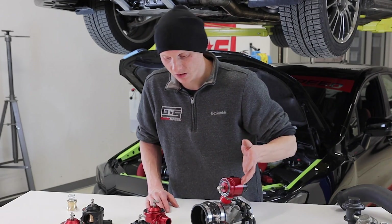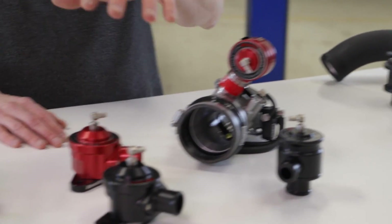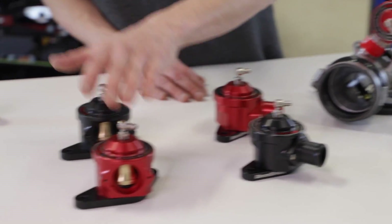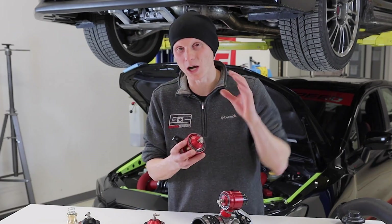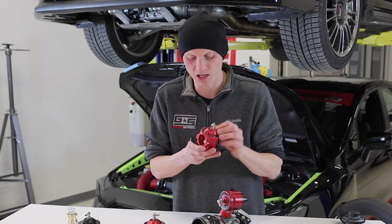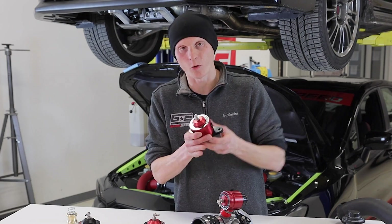As you can see, I've got all of the new bypass valves laid out by fitment. We've got the pair for the 2015-plus WRX, the 2008 to 2014 WRX and 2005 to 2009 LGT, and then the 2004-plus STI as well as other EJ engines depending on the intercooler you're using. We've pretty much covered all of the popular Subaru models, so we expect these to be a big hit in the enthusiast community.